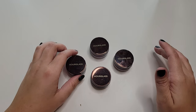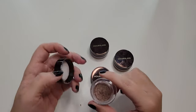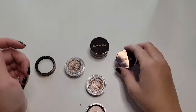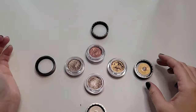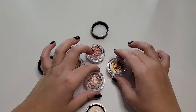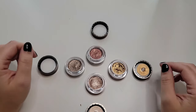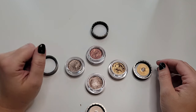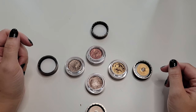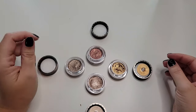The first ones are going to be my Hourglass Scattered Light Glitter Eyeshadows. Here are all of the colors. This one is Smoke, this one is Reflect, this one is Foil, and this one is Rapture. I've used all of them a ton. Smoke is probably my favorite, but these two come in a close second tie. This one's just harder to wear, but I still love all of them. I'm keeping all of them.